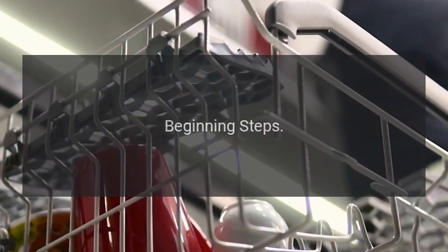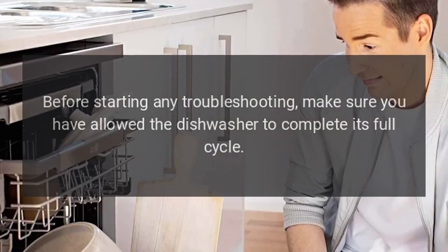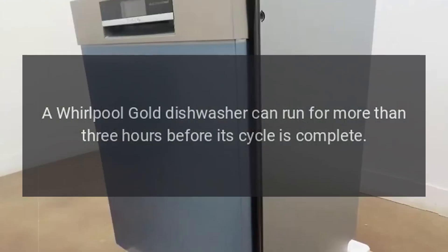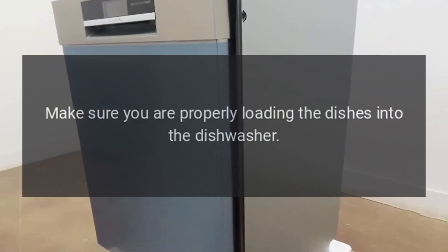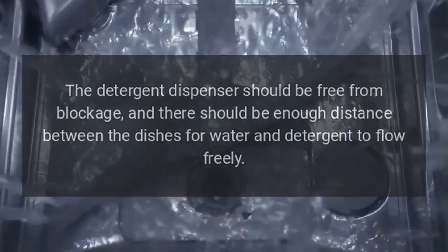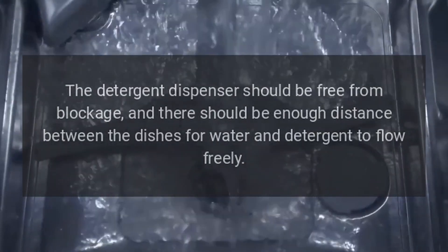Before starting any troubleshooting, make sure you have allowed the dishwasher to complete its full cycle. A Whirlpool Gold Dishwasher can run for more than three hours before its cycle is complete. Make sure you are properly loading the dishes. The detergent dispenser should be free from blockage, and there should be enough distance between the dishes for water and detergent to flow freely.